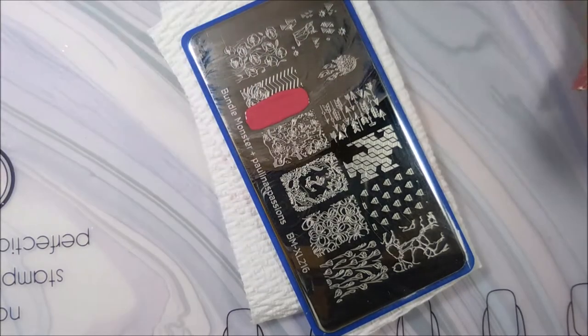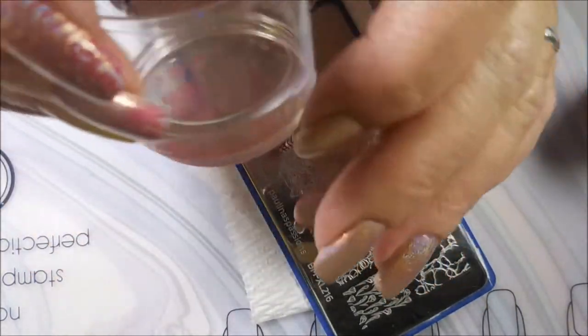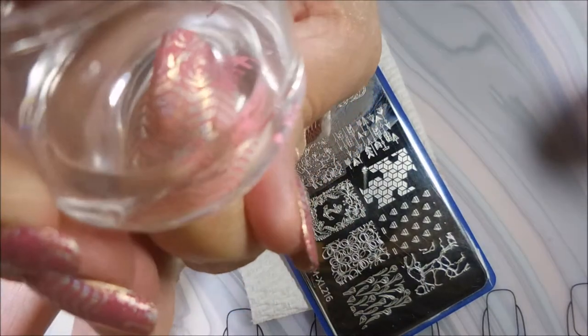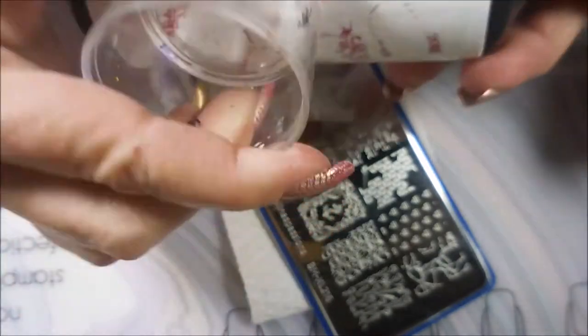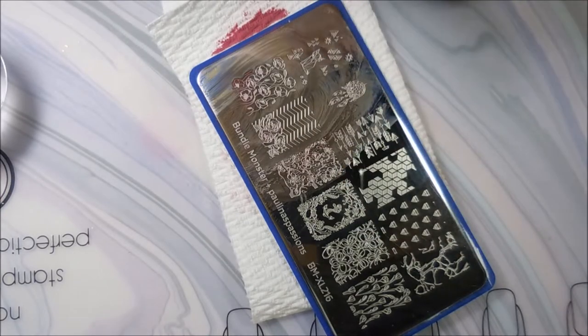I love this Bundle Monster plate. It has really been getting a workout here lately. So I'm just going to do this little rose and chevron design over this. I'm going to do it in the rose color on most of my nails and then the gold on my accent nail. Just change it up a little bit.